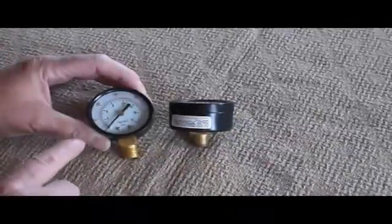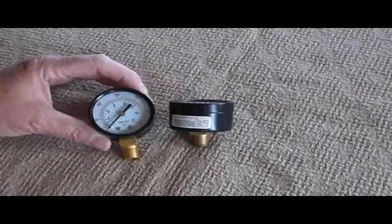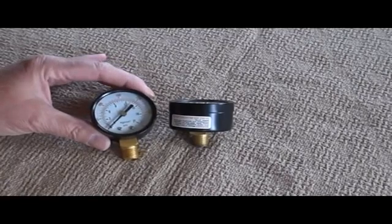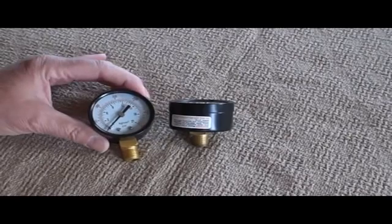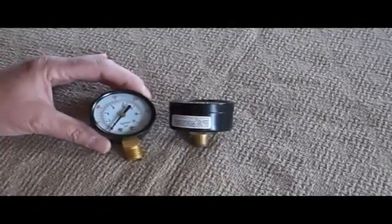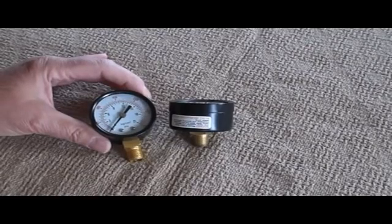General purpose do-it-yourself gauges start around one and a half inch in diameter or 40 millimeter, and that's the same size gauge on all the do-it-yourself air compressors I've seen. They're mass produced somewhere in the world and they are dirt cheap — expect to pay somewhere between five and ten dollars for a replacement gauge. Any more than that for a basic gauge, you're getting ripped off. You can buy stainless steel or specialty gauges, but for your typical do-it-yourself compressor there's no point spending that kind of money.